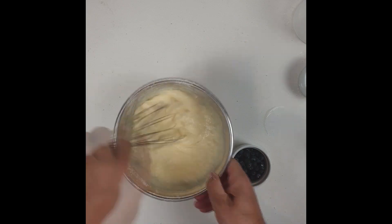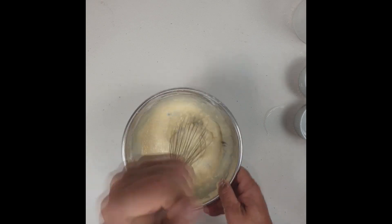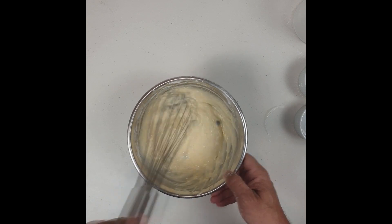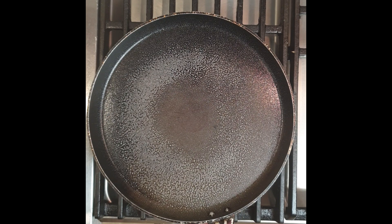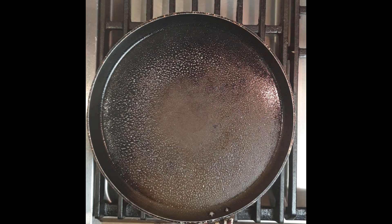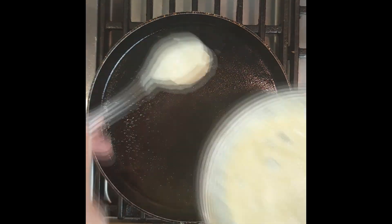I'm going to add half of my blueberries into the batter and give it a bit of a mix, smashing them through a bit. You can use frozen fruits or different fruits if you wish, depending on your taste. Now I'm going to prepare my pan — I'm using a flat, non-stick pan with a little bit of fat; here I'm using a coconut spray oil, or you can use a little bit of coconut oil or butter if you prefer.